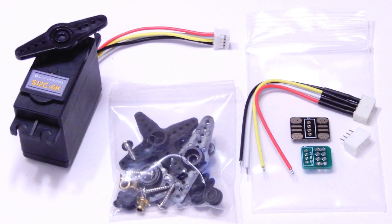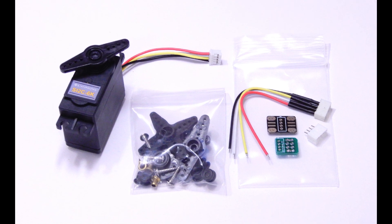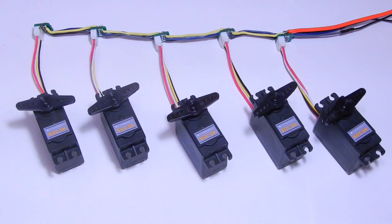The servo includes standard arms as well as a few accessories to connect it to your project in series. Please see the online manual.